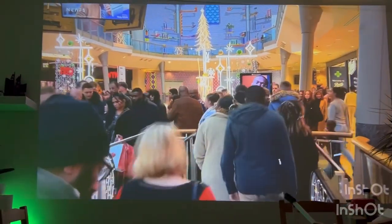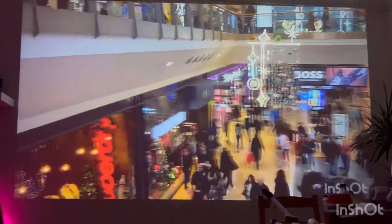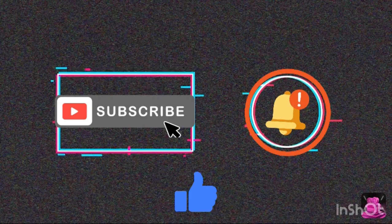So today I am going to edit the video. Please like, share and subscribe. I have put the projector link in the description — hopefully you can find it there. Thanks for watching, bye!